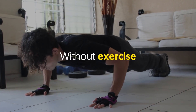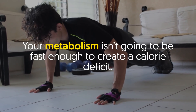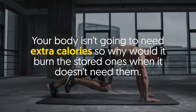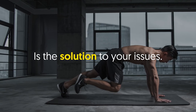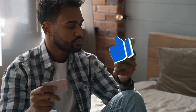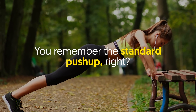Without exercise, your metabolism isn't going to be fast enough to create a calorie deficit. If you don't work out, your body isn't going to need extra calories, so why would it burn the stored ones when it doesn't need them? Working out with the right diet is the solution to your issues. Now, moving on to the workout — you remember the standard push-up, right?